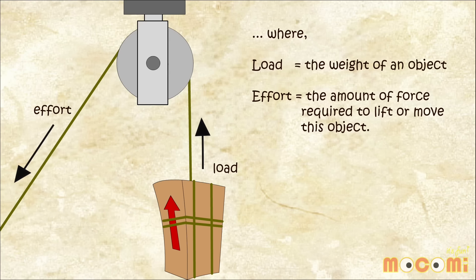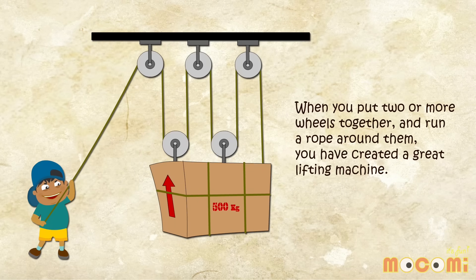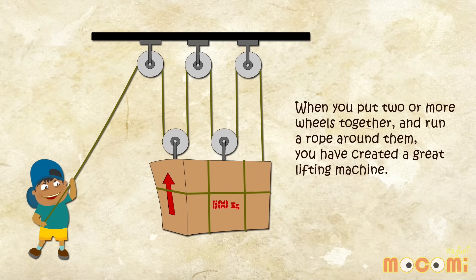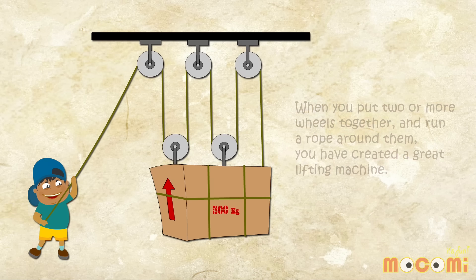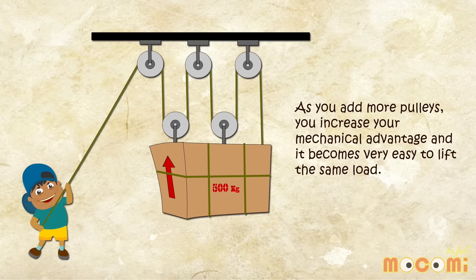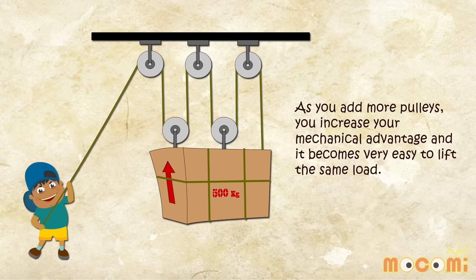The load is the weight of an object and effort is the amount of force required to lift or move this object. When you put two or more wheels together and run a rope around them, you have created a great lifting machine. As you add more pulleys, you increase your mechanical advantage and it becomes very easy to lift the same load.